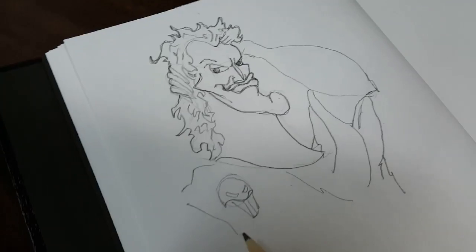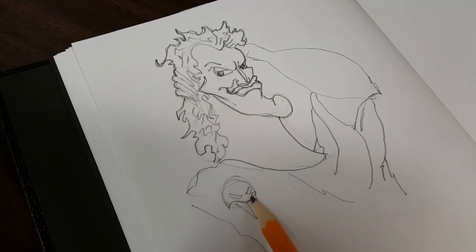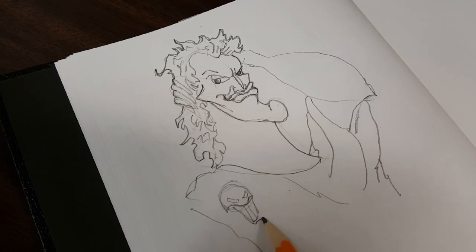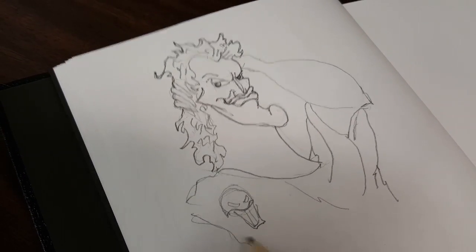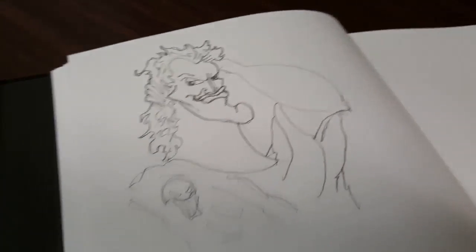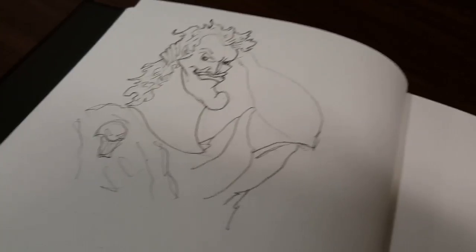And his clothing — he has a cool skull head on his clothes and a huge forearm.